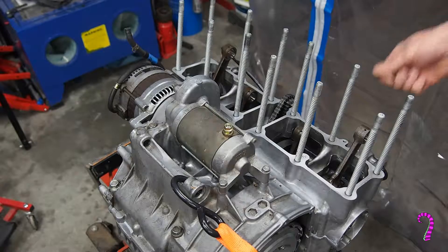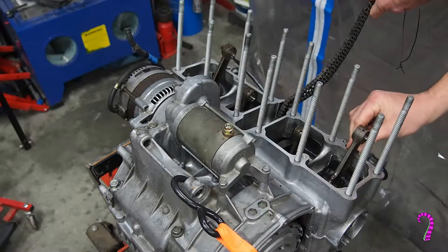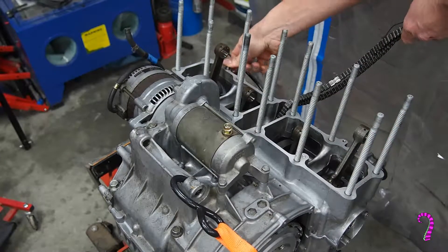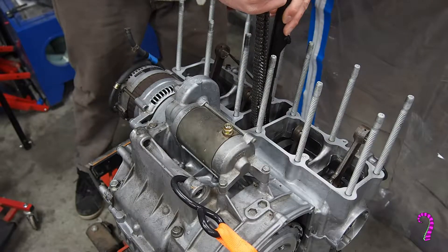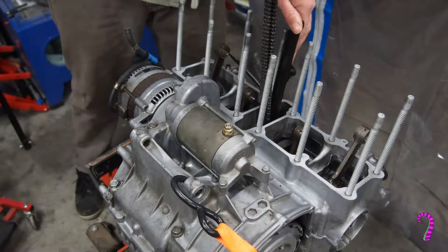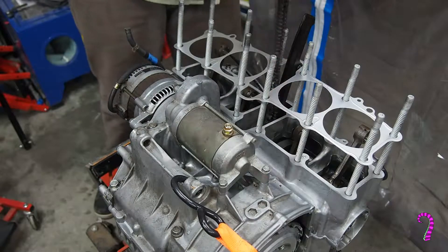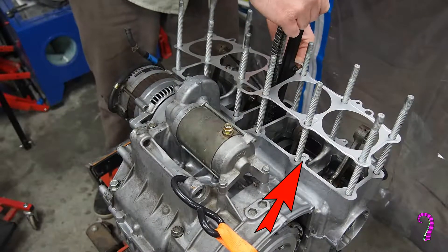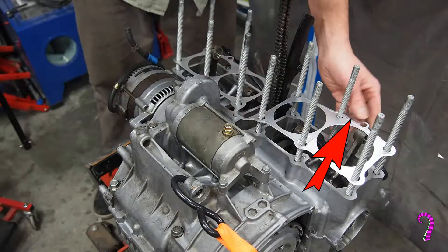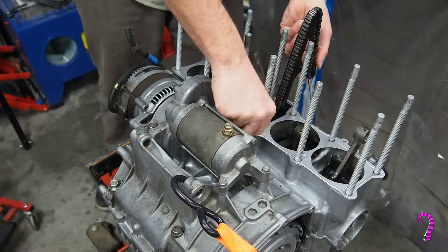Back to the crankcase, we can install our alignment pins as well as the cam chain guide. Then we can carefully install our gasket, noting these oil passages will line up — that's how you tell which side is up. And you obviously don't want to stretch or bend this too much.